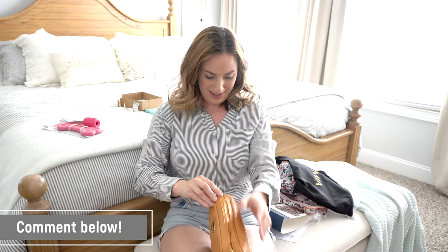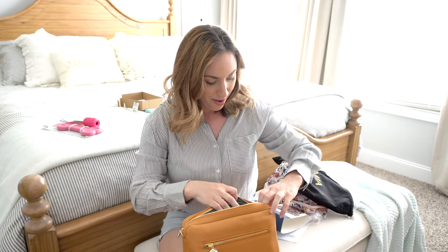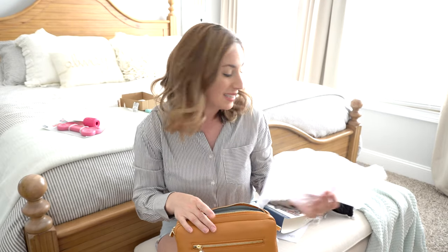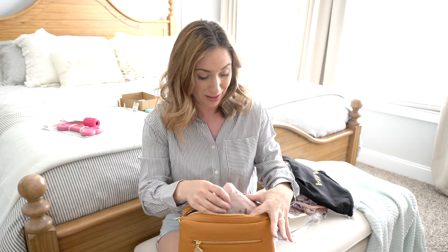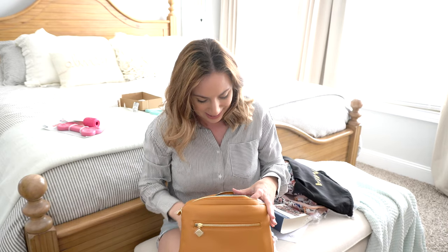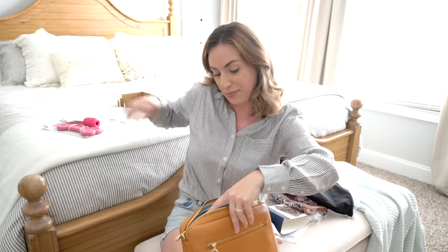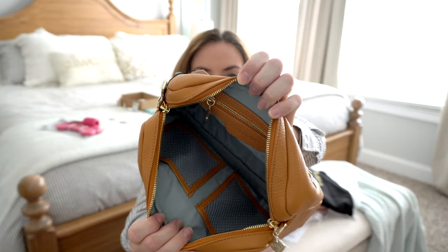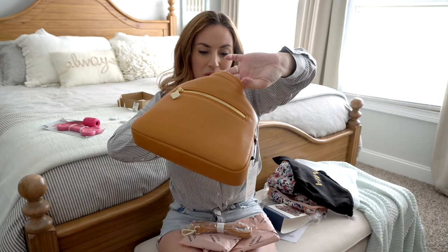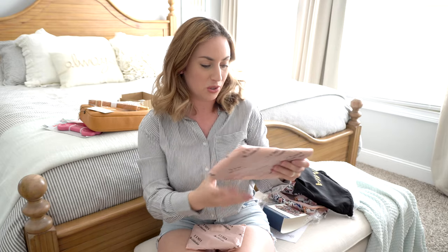Who wants to see a packing video and review on this set? Let me know in the comments below. The Trifecta means it comes with three pieces. This is the main piece — you could totally pack a diaper bag with these pieces. Going through it empty first: you have two little mesh pockets inside and a back zippered pocket. It has little D-rings on the side so you can use the shoulder strap. You could also use this as a purse.